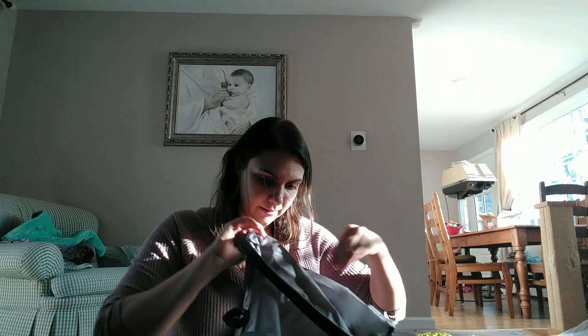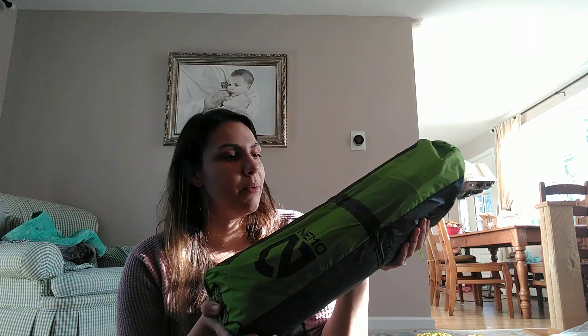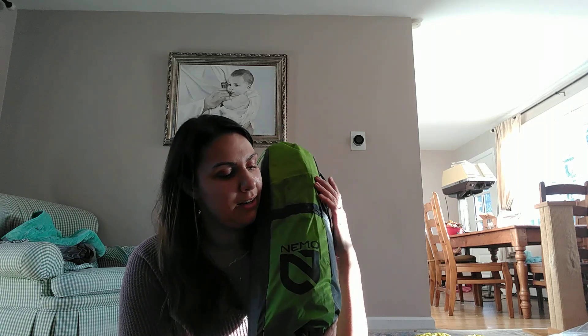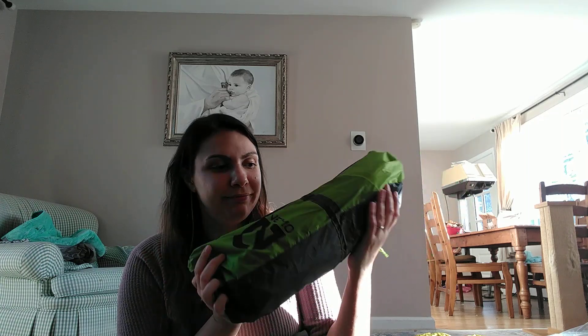This is my Tyvek footprint that I made myself — it's really lightweight and a great alternative to buying a footprint. And the last thing is the Nemo Hornet two-person tent. It's a double-wall tent and gives me enough room. If I took my husband it'd be a bit cozy, but this is one of the lightest double-wall tents available. I'm really excited to try it on the trail — I've only set it up at home so far.